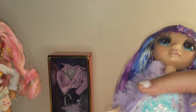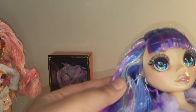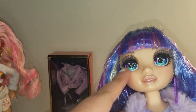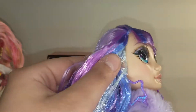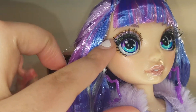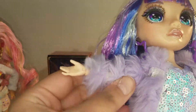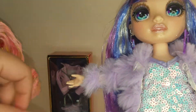Here is Willow out of her packaging. She has different shades of purple — looks like a little bit of blue and silver in her hair. Her eye color goes from blue to purple. She has real eyelashes, which is pretty nice, and she has glitter makeup — her face has a little bit of glitter and shine to it. She wears a purple faux fur coat.